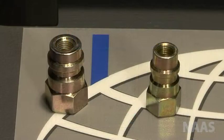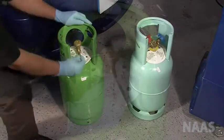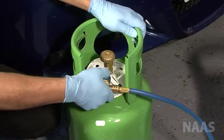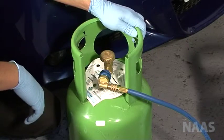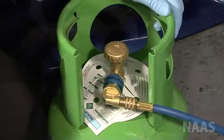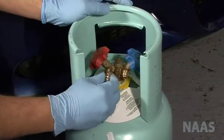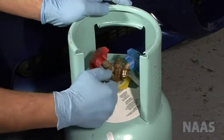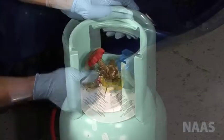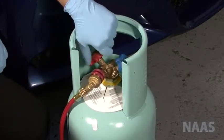Fit either the low or the high side adapter to the cylinder. If your cylinder has two ports, keep the cylinder upright and put the adapter on the red port. Attach either the high or low coupler from the machine to the cylinder.